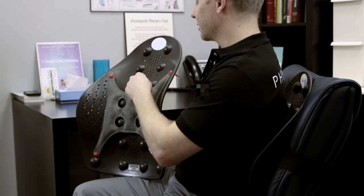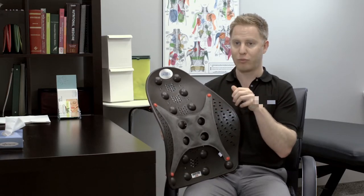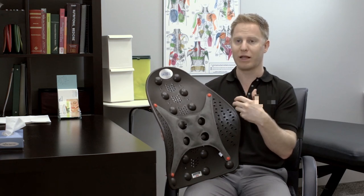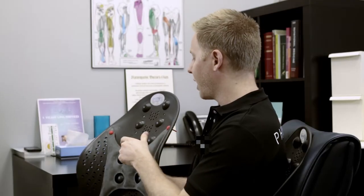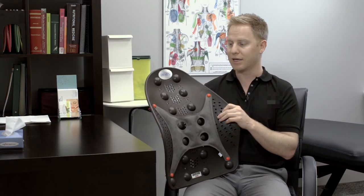What I really like about this product too is these specific acupressure massage knobs. They're really well placed to put pressure on the areas where we develop a lot of muscular tension in the lower back and upper back. So just by leaning back, it puts pressure on those areas to help relieve tight and tender muscles.